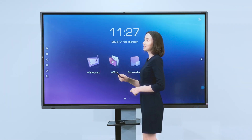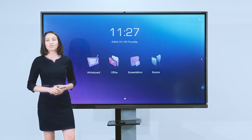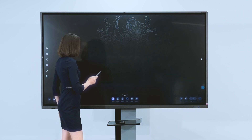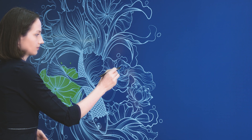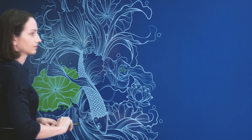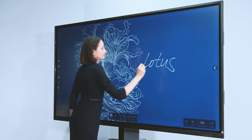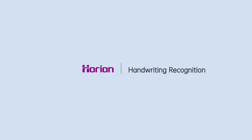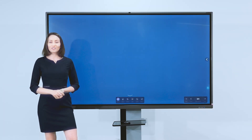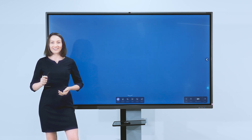Here is an infinite whiteboard which can accommodate all the creative inspiration of the whole team. You can write in colors with the Horion double-ended pen. It also has an amazing function — handwriting recognition.